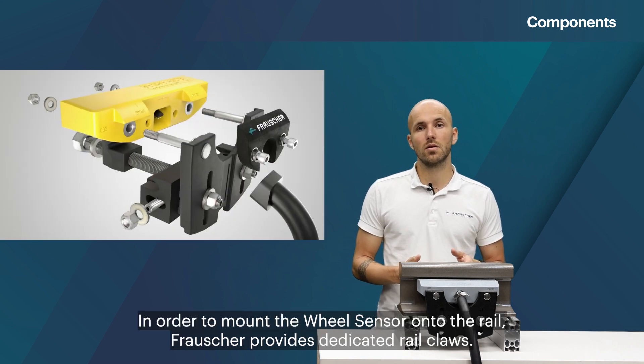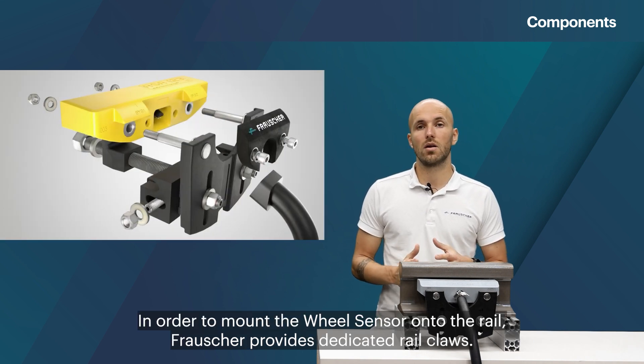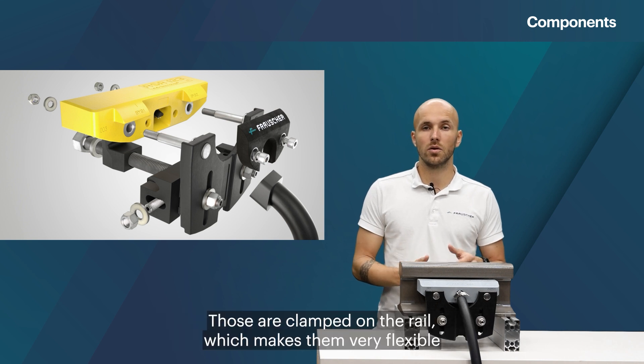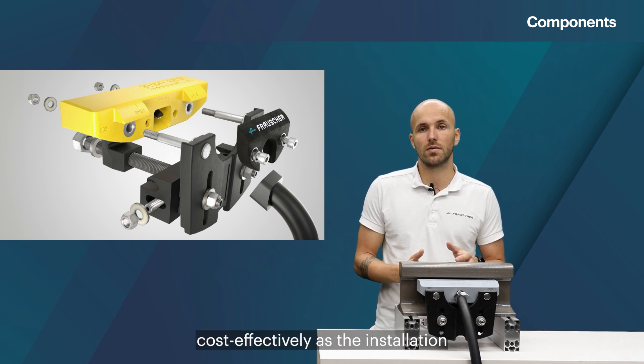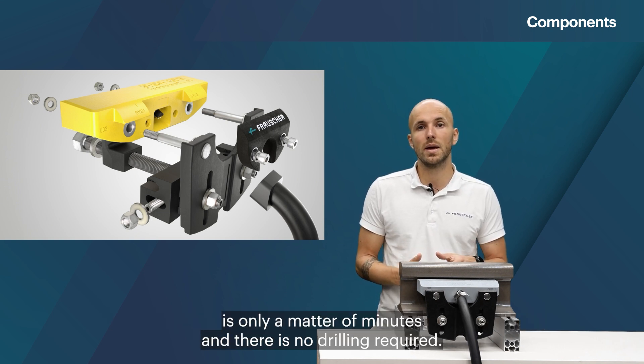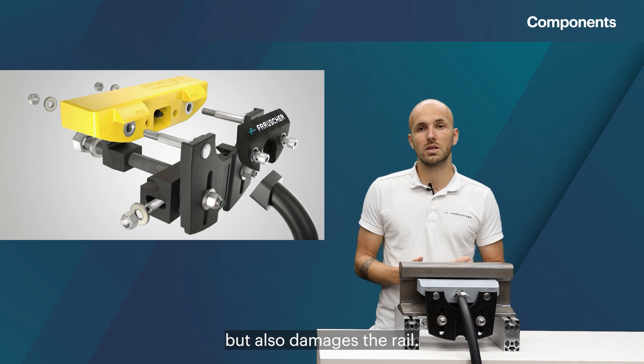In order to mount the wheel sensor onto the rail, Frosher provides dedicated rail claws. Those are clamped on the rail, which makes them very flexible since the location change of the wheel sensor can be done quickly and cost effectively, as the installation is only a matter of minutes and there is no drilling required. Drilling not only entails considerable installation efforts but also damages the rail.